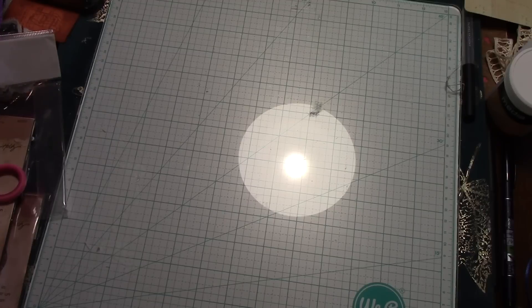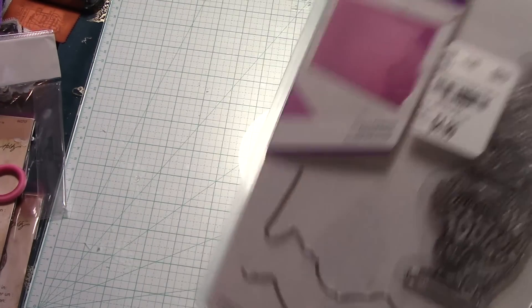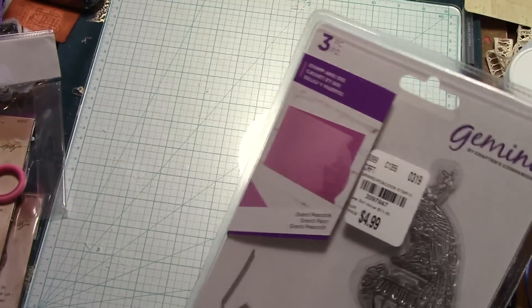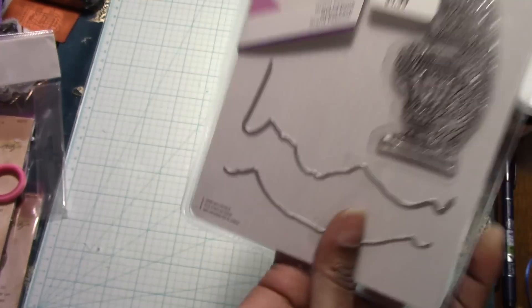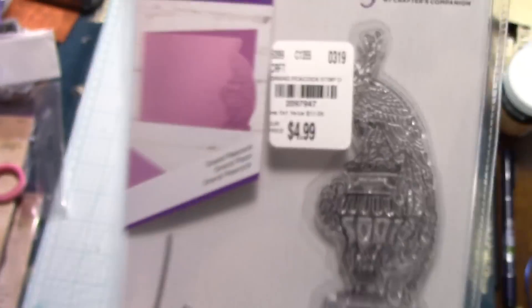Starting with the Crafter's Companion dies — these are the stamps and die sets from Crafter's Companion. You can either cut the whole thing out, or you can put it on the end of a page, make a card, and cut it. This one is called Grand Peacock. The instructions are on the back. They were $4.99, and the SKU is 2097947.